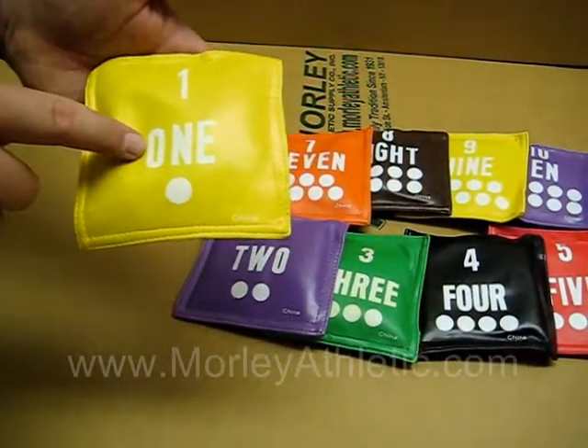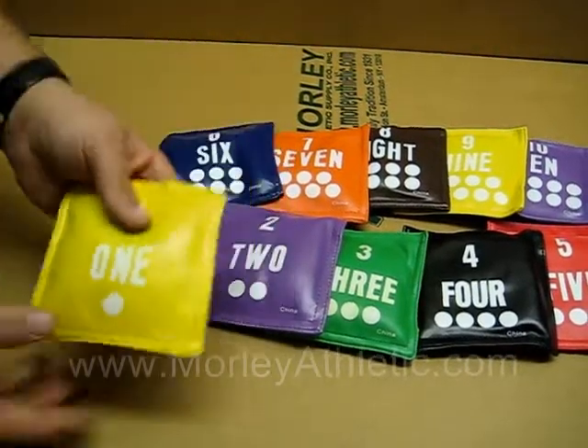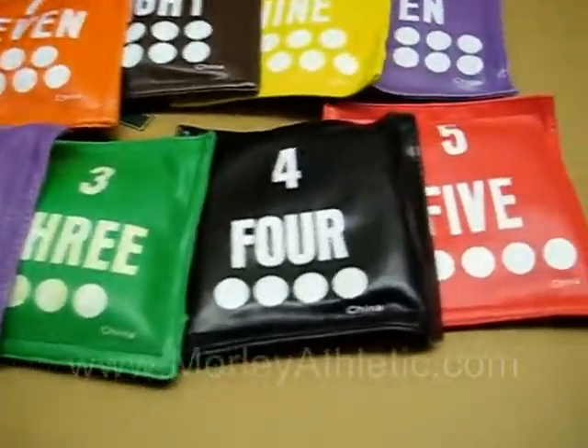They have the numeral one, one spelled out, and one dot. Each one has corresponding numbers, a spelled out word, and number of dots.